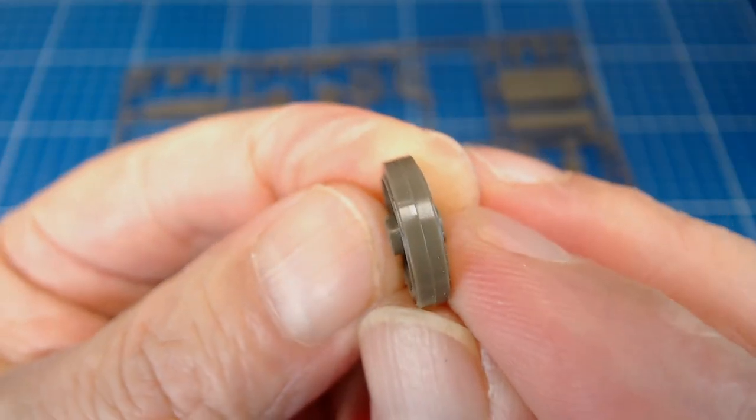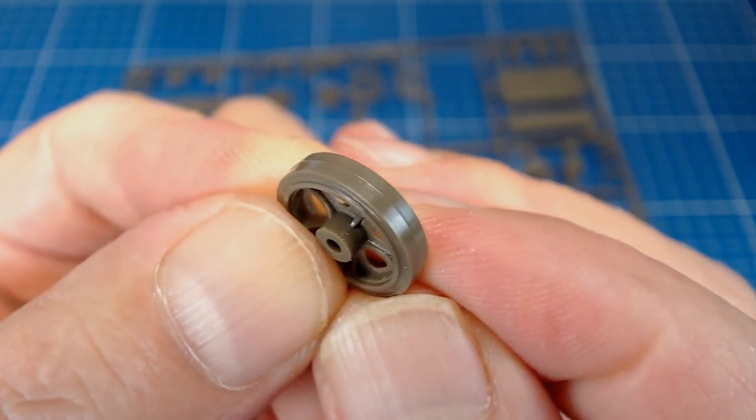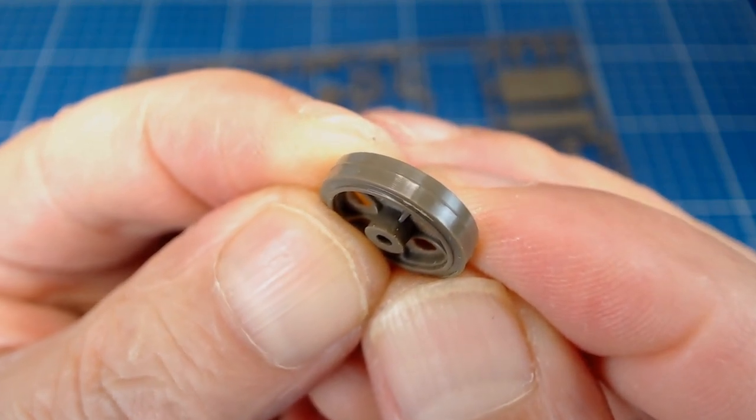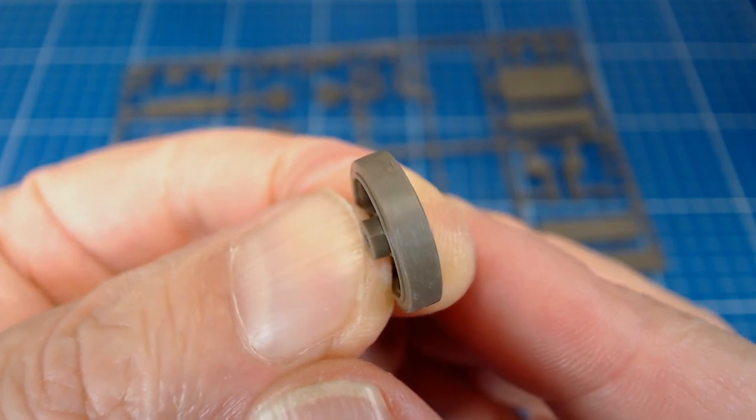We always want to inspect our parts as we get them off the sprue trees. Parting lines are found on practically all injection-molded plastic parts, so we can't fault Tamiya here. A few relaxing strokes of our sanding sticks makes short work of these mold seams.